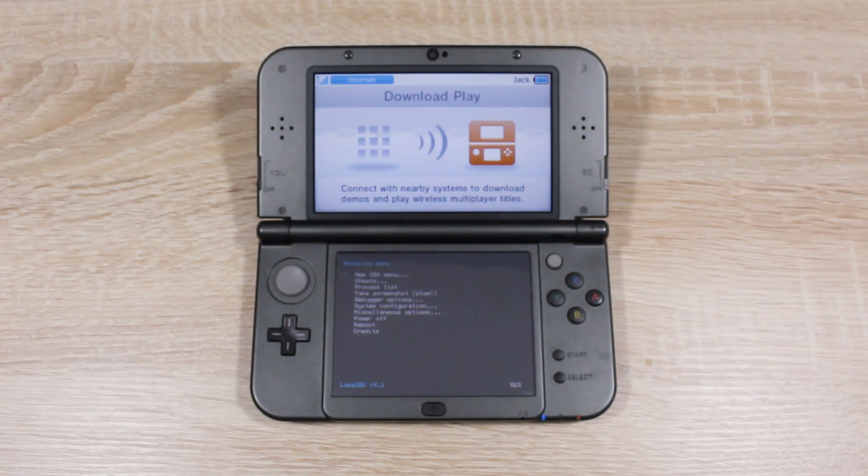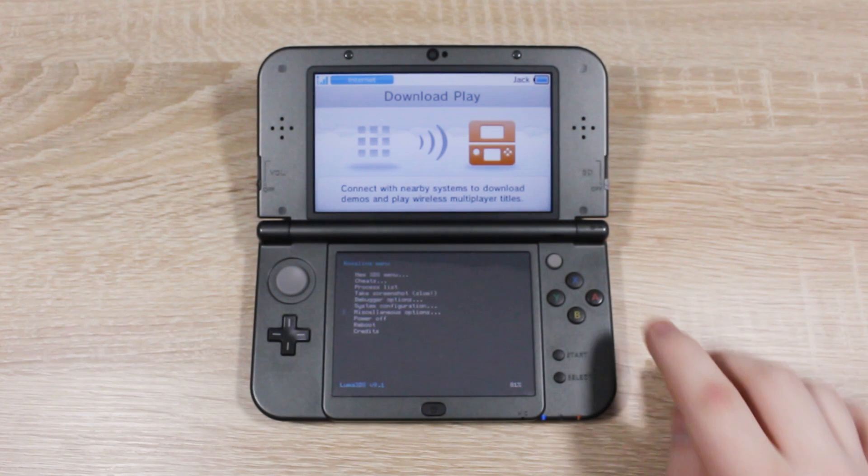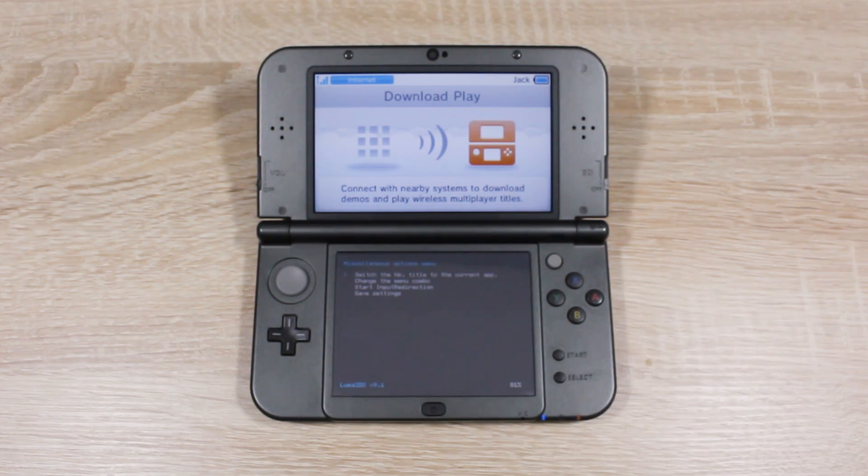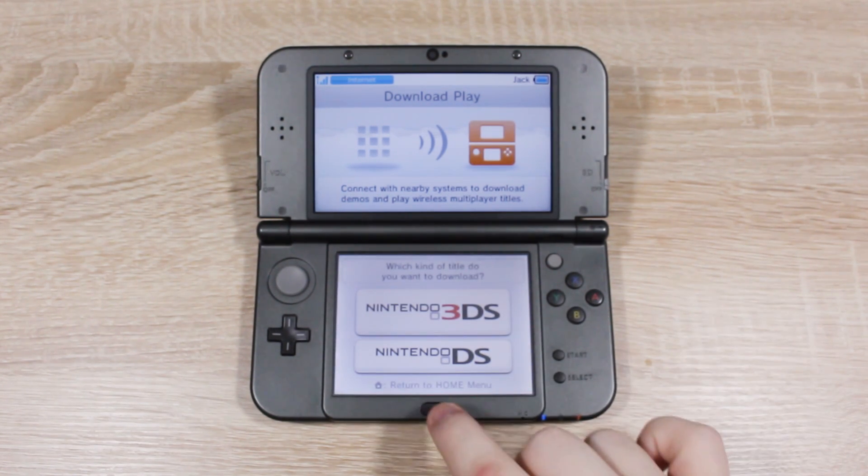Once you're in, scroll down to Miscellaneous Options, then press A. Then select 'Switch the Homebrew Launcher to the current app' and press A again. Press B to exit back to Download Play, then press the Home button.